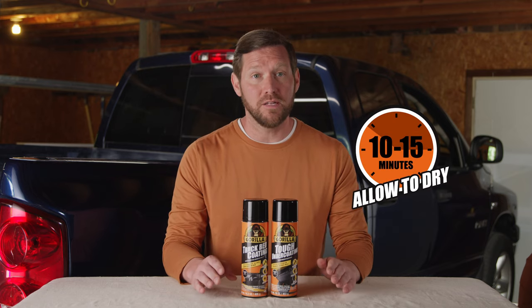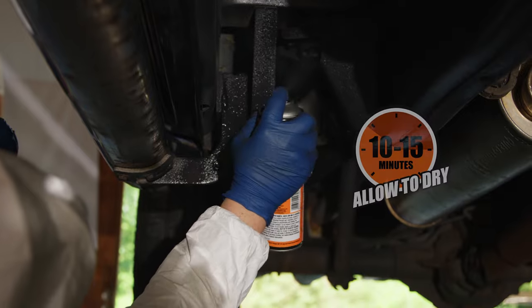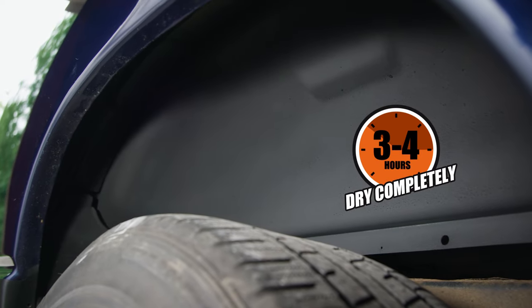Allow the first coat to dry completely, then apply your second coat. Finally, let the surface cure before hitting the road.